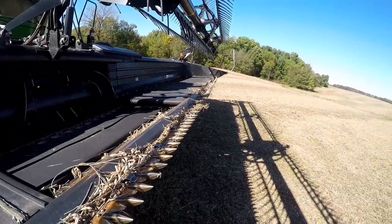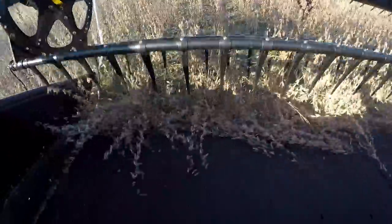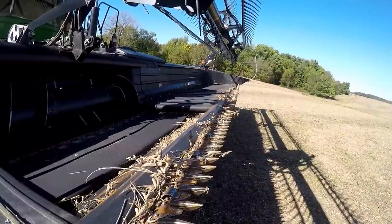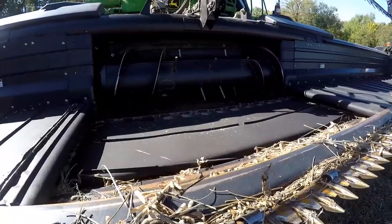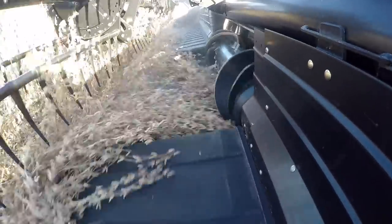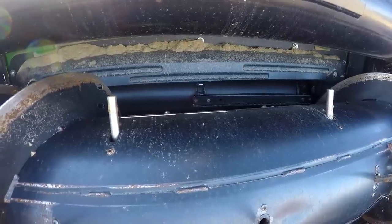We're at the front of the machine. The first thing that happens is right here — this is where the soybeans get cut off. Then the conveyors operate toward the center, bringing all the beans, all the plants, into the header. That auger and those fingers rotate and pull it right up the feeder house. You can see a feeder chain back there.